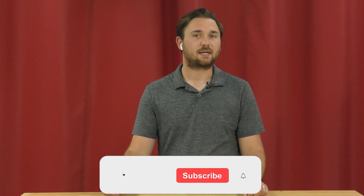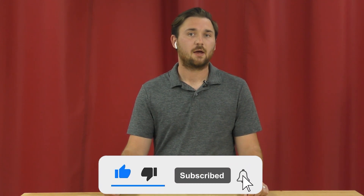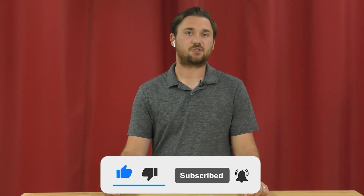Hey guys, this is Hunter at Vapor Honing Technologies, and today we will be discussing vapor honing abrasives. There are many different abrasive types to choose from when it comes to vapor honing.